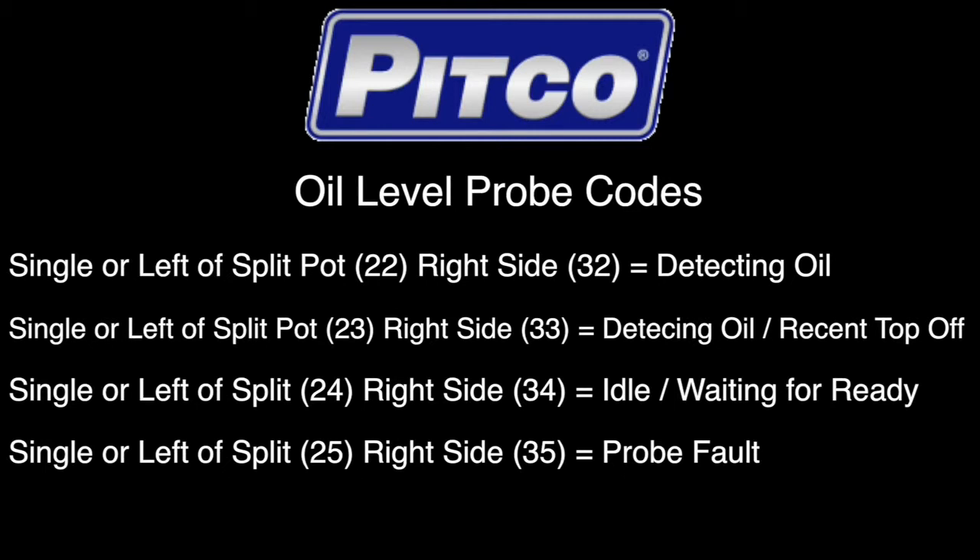If a single pot or the left side of a split, the code is 24; or the right side of the split, the code is 34 — the unit is idle and waiting for the unit to go to a ready mode. If a single pot or left side of the split, it is 25; if it's the right side of a split, it's 35. This equals probe fault.